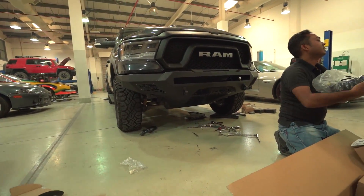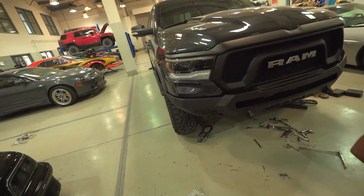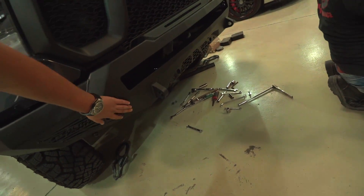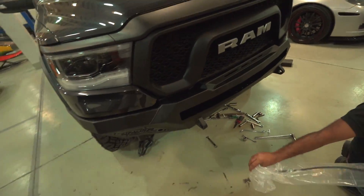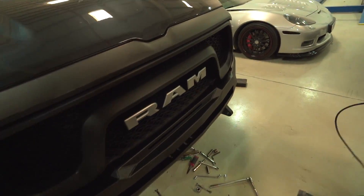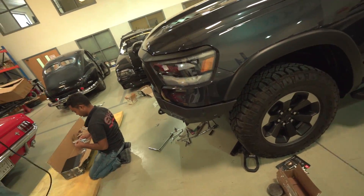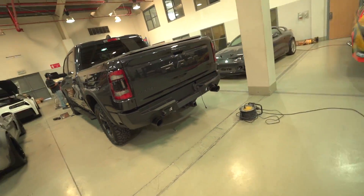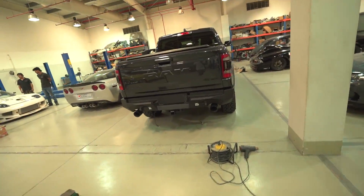That looks awesome. Got the skid plate there underneath. The stock bumper hangs a bit lower — this one is a bit higher, gives you more clearance in the front, and you've got that skid plate to make sure nothing happens. So far this is just a test fit but it looks snug and nice. I just like how clean it looks — starting to look like an actual truck here.